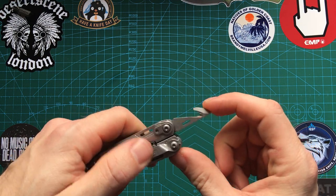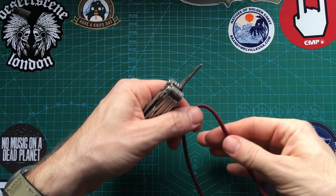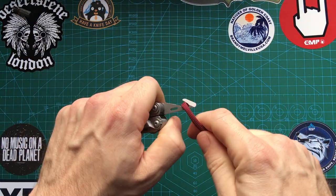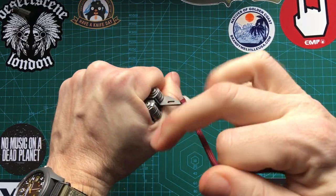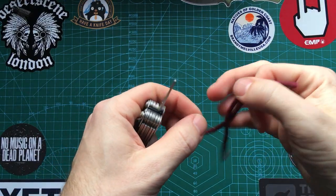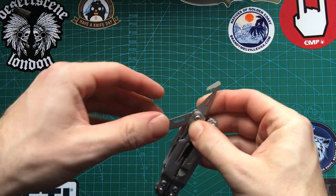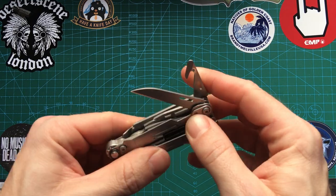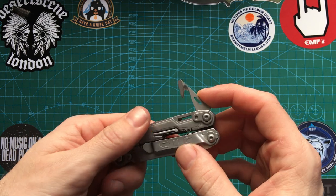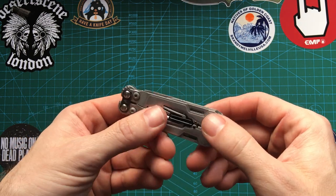And then finally we have the cord cutter. Personally, I don't like this tool. It's not that sharp. It does take a lot of force, but it will do it. To be honest, if I was going to cut some cord, I'd just go for my knife — it's so much easier. I don't find it sharp enough to justify trying to use it over a standard blade. But that's that side.